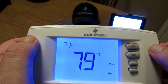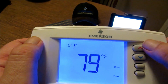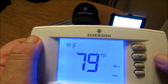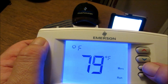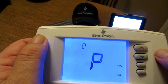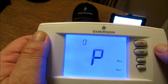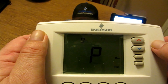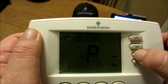Continuing on, this takes us to the Fahrenheit or Celsius readout. If you want Celsius, you just toggle up; if you want Fahrenheit, you get it. By hitting the menu button we select Fahrenheit, lock it in, and move along to number thirteen: program options. We don't have much here since we're a non-programmable application — the default setting is zero, indicating non-programming.